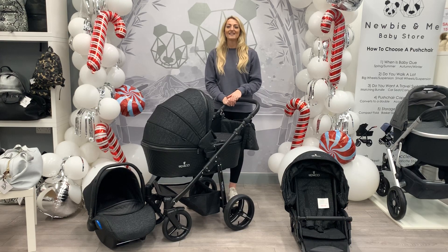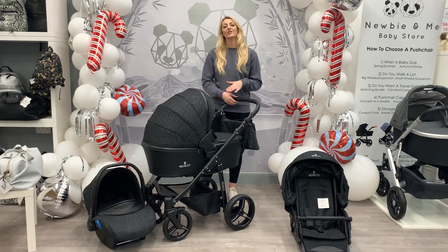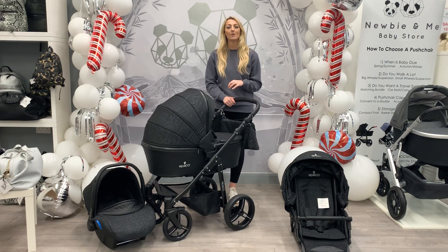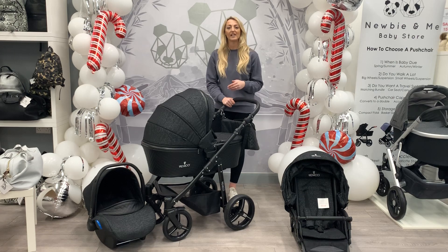Hi guys, it's Vicky from Newbie and Me and today I want to talk to you about the Vinici products that we've got in store. The pram in front of me is called the Vinici Shadow Starlight and it comes as a 3 in 1 bundle deal. You'll get your seat and your car seat that all match in fabrics, which you will find is a common trend with Vinici.